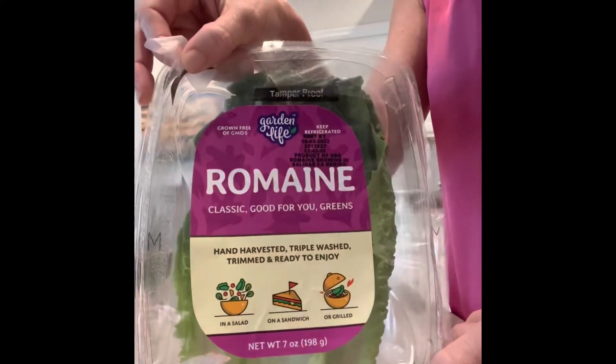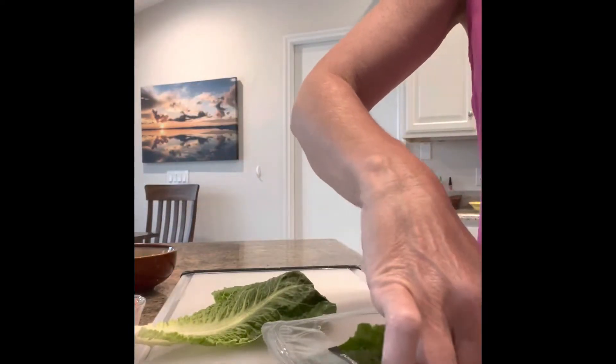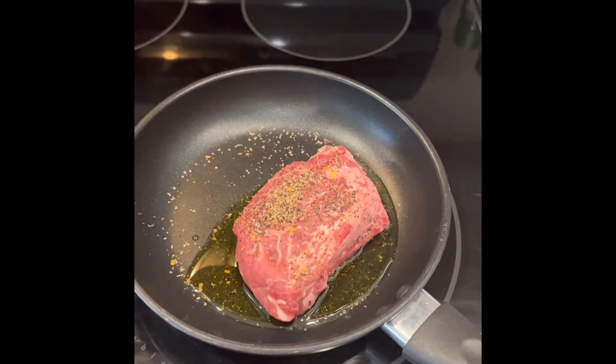I just get romaine from the store. I usually take a couple of leaves and just break up the lettuce.